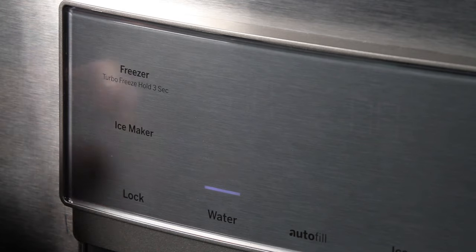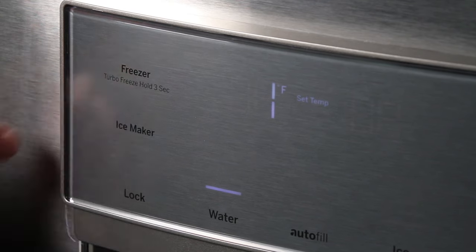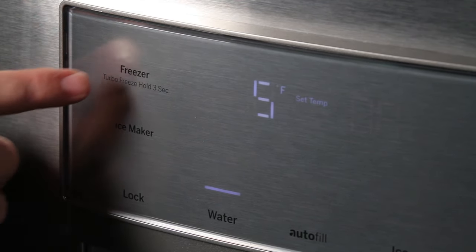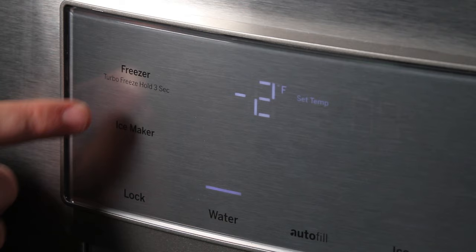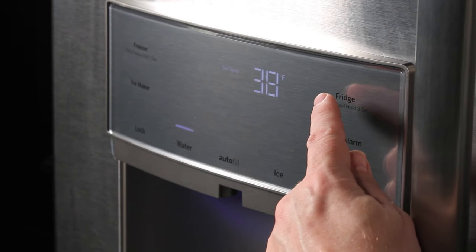The control pad will display that compartment's current temperature setting. Every time you press that button, the temperature will increase by 1 degree. Once you have reached the top limit on the compartment controls, the display will automatically cycle down to its lowest limit. You can then continue to increase by 1 degree increments until you reach your desired temperature setting.